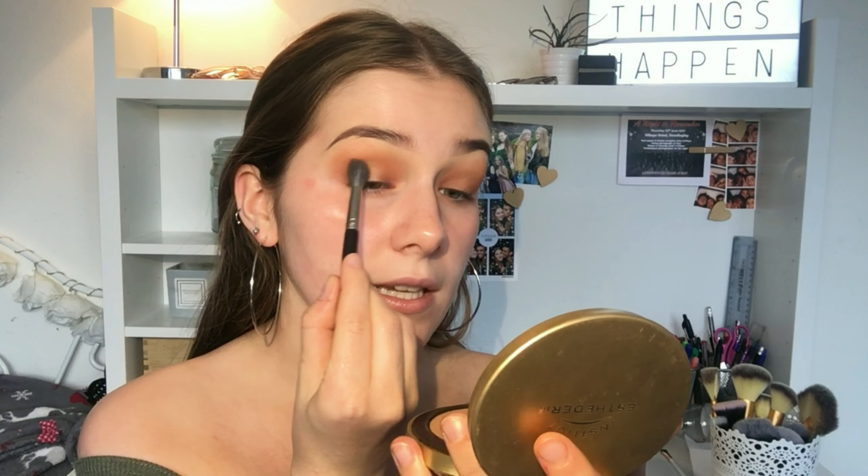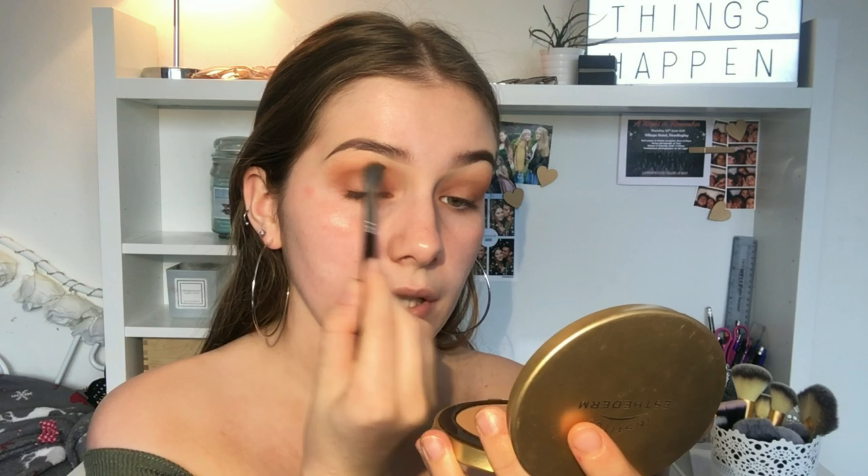I'm just gonna blend this out using windscreen wiper motions. A good trick for a bronzed makeup look is to use an actual bronzer or contour shade as an eyeshadow, so I'm gonna take the Estaderm Paris Sun Sheen Tinted Powder, put a bit on my brush, and use it to blend all the shades together and go through my crease.